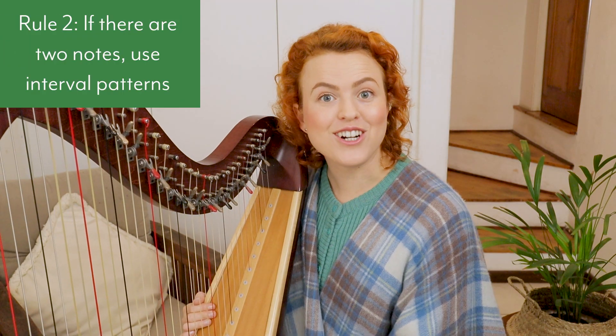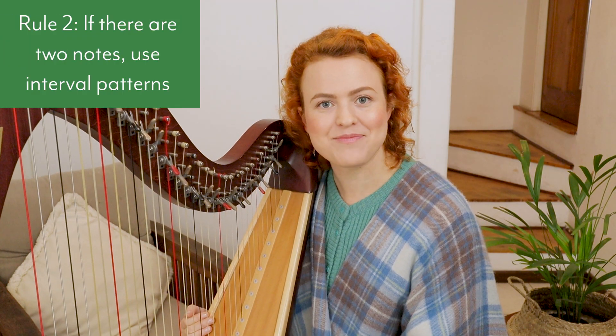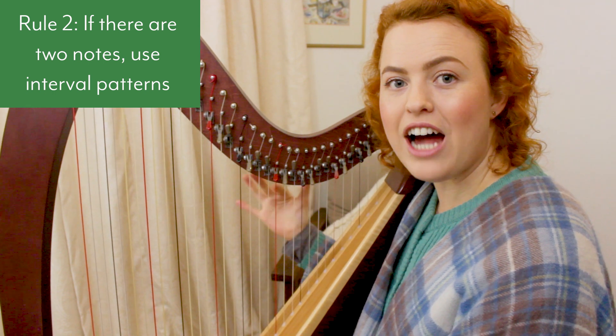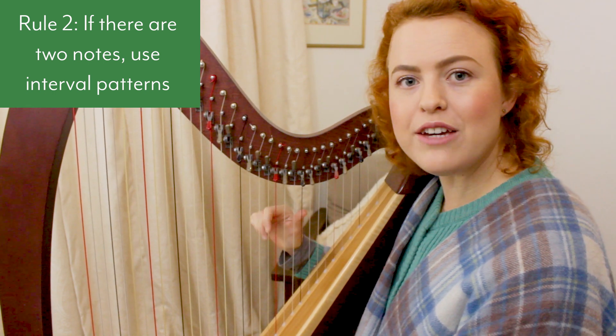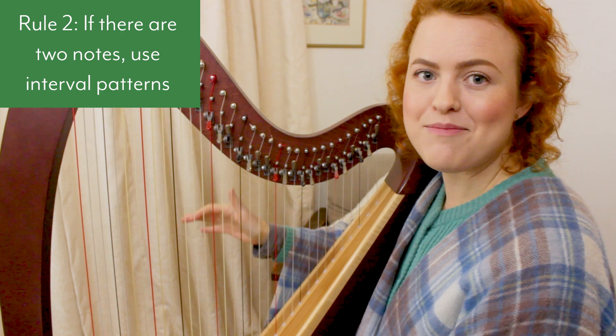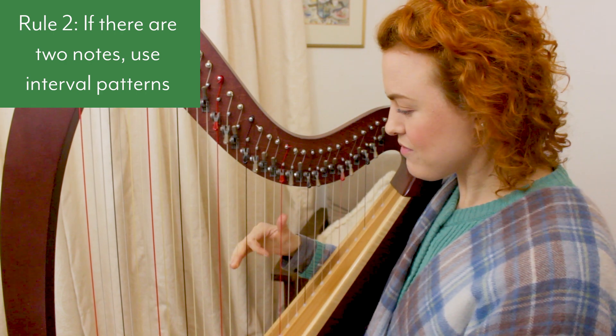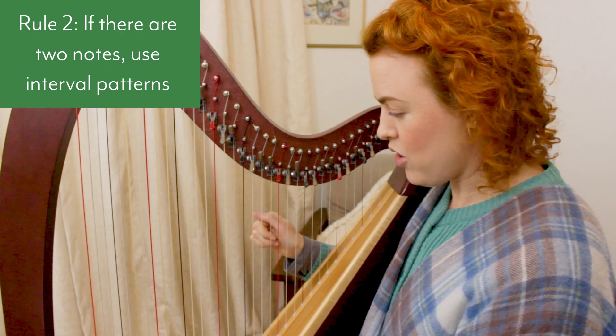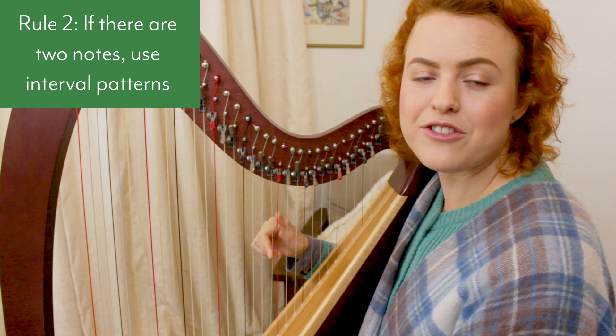Rule number two: if there are two notes, use interval patterns. We're always going to use the thumb and one other finger depending on how far apart the notes are. The thumb gives leverage and the other finger plucks in the opposite direction. This applies whether you're playing two notes at the same time or one after the other.